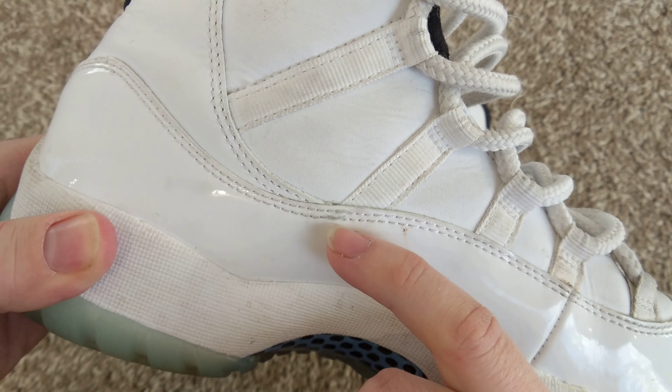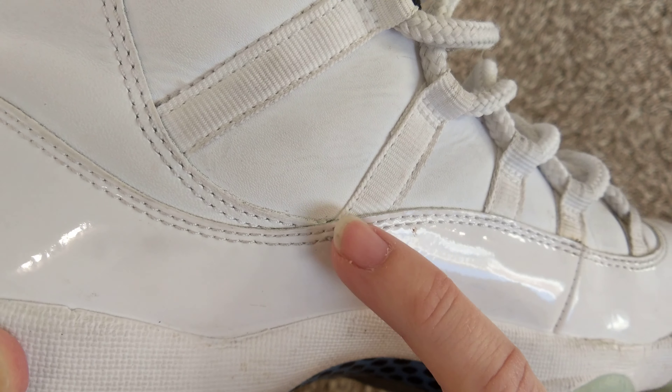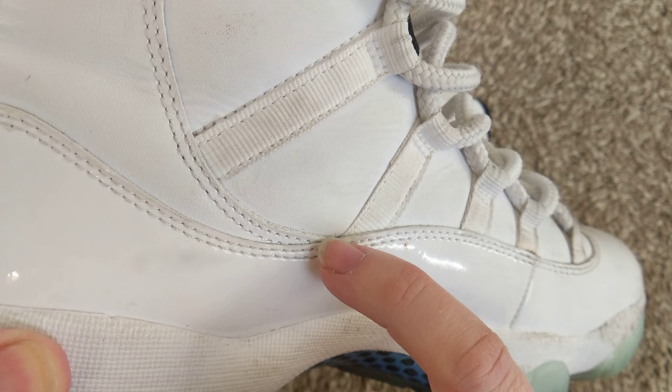Also, that doesn't look too good, but I don't think it's a sign of a fake. I think it's just used shoes starting to fray right in there.